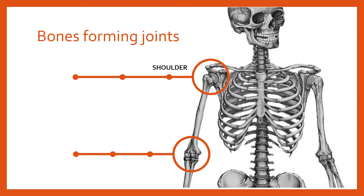Let's begin with the shoulder joint. As we've previously talked about, the shoulder joint is a good example of a ball and socket joint. For the shoulder, the bones that form that joint are the humerus in the upper arm, the clavicle or collarbone, and the scapula or shoulder blade — those are the three bones that form the shoulder joint.